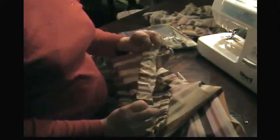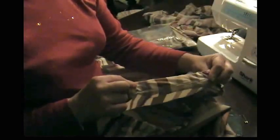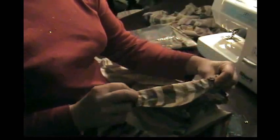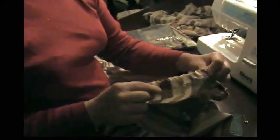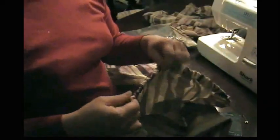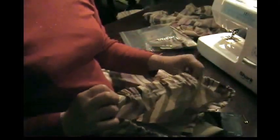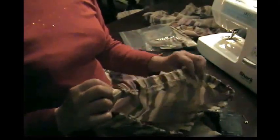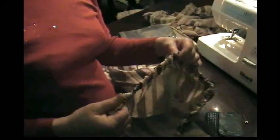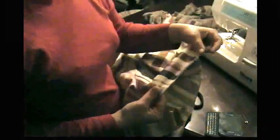After zigzagging or serging the edge of the top, I folded it over about an inch to an inch and a half and stitched it down. Then I inserted my elastic like I showed y'all how to do in the pajama video. If you can't remember how to do that, go back and watch the pajama video about how to put elastic in.